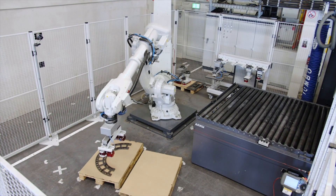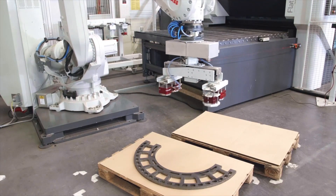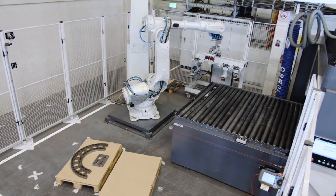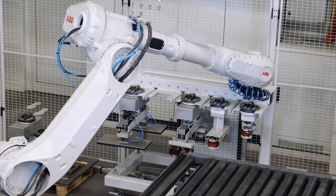Based on the entire geometry data of the material thickness and quality, the robot independently decides which gripper is best suited for lifting. If the gripper needs to be changed, the robot automatically moves to the gripper changeover station, where it selects between magnetic grippers and a vacuum gripper for non-magnetic parts.